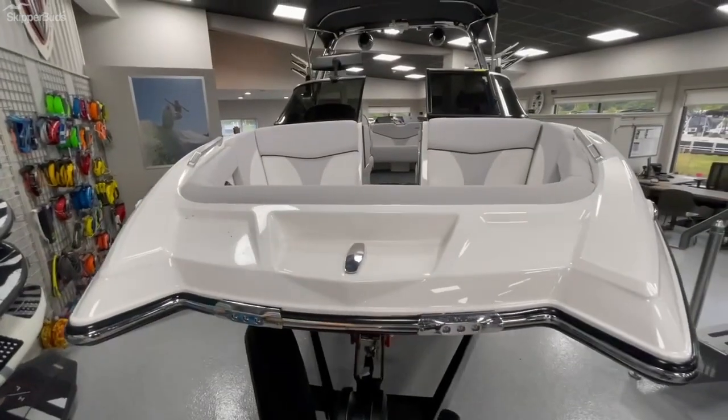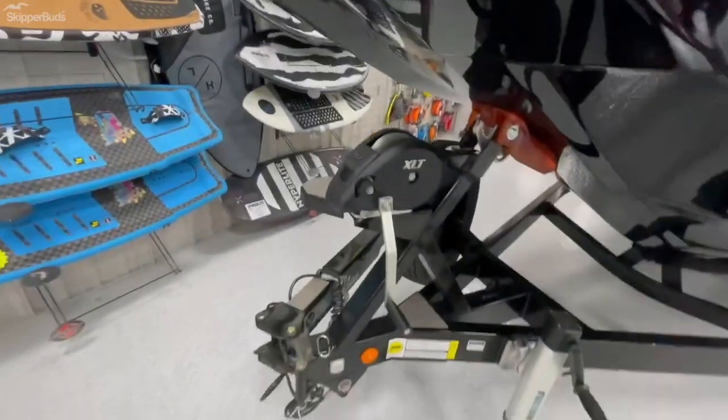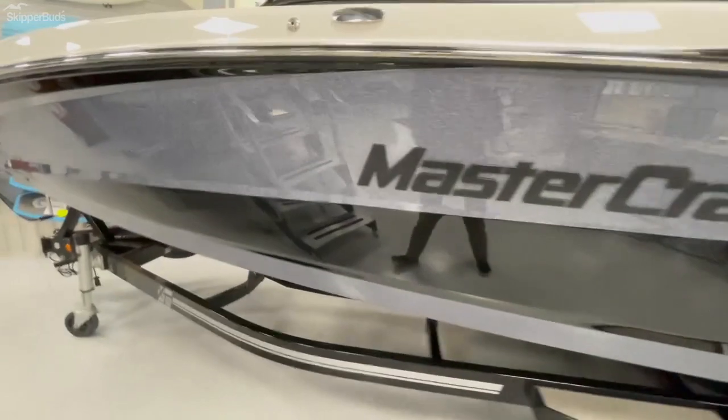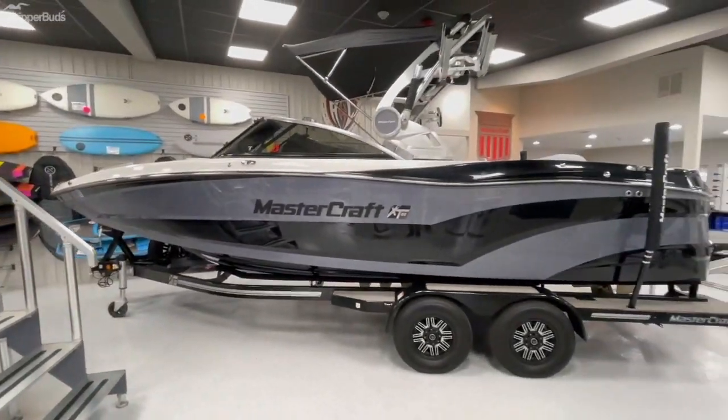Come around to the front — this is a pickle fork front end with tons of room for family and friends. It also has docking lights and a swing tongue on the trailer, so if you're looking to tuck this away in the garage when you're not using it, you're able to do so with all the room saved from the tongue being swung in.